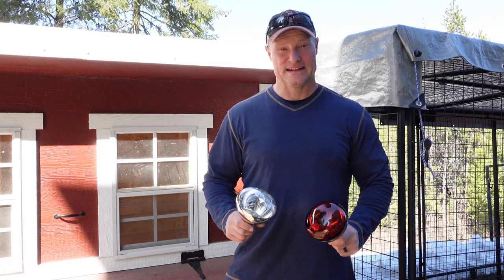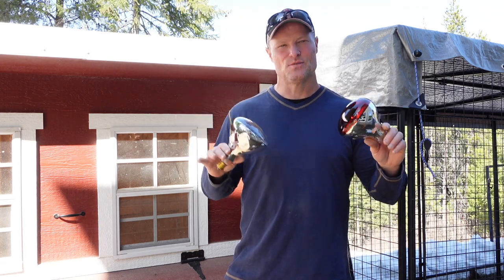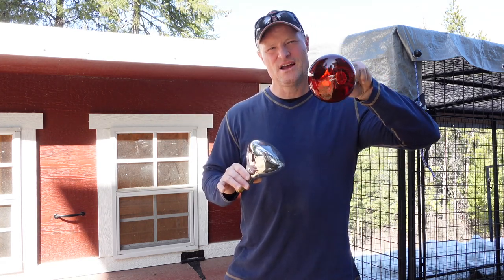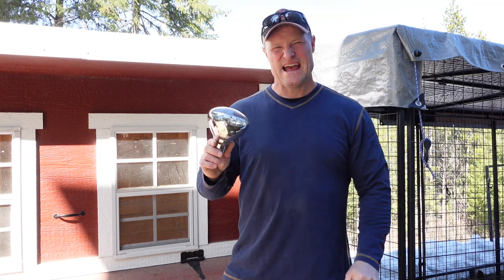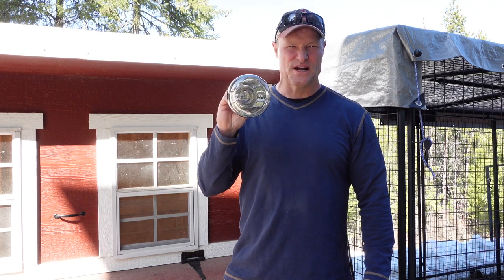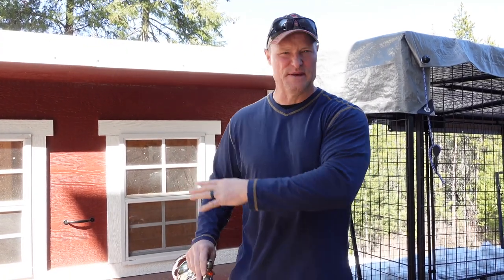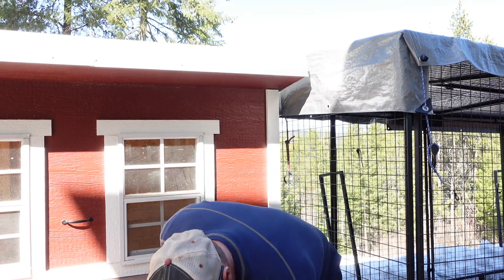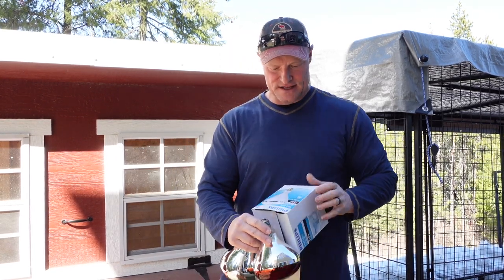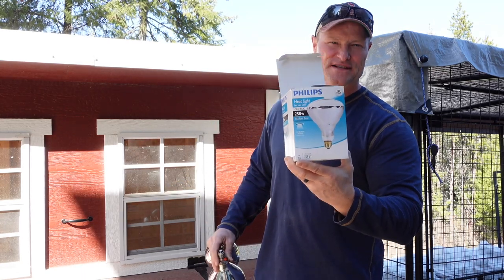Quick discussion on heat lamps: we have found there are two different kinds. We prefer the red style — it provides warmth and muted light. The whiter, brighter lights they don't like as much. This white heat lamp here is super bright. We used to come down at night, look through the basement window, and it would be like light just glaring out of the coop. This is the 250-watt white light heat lamp — don't use that type.